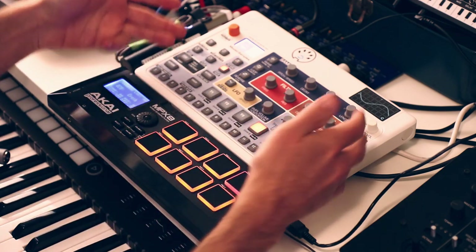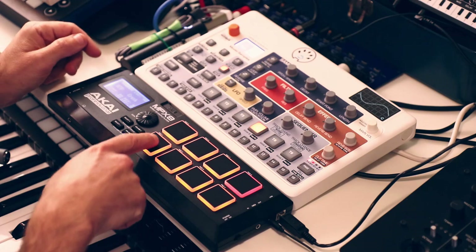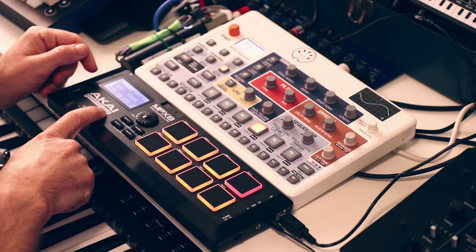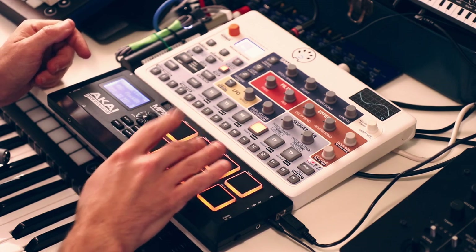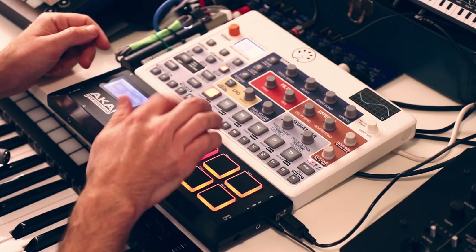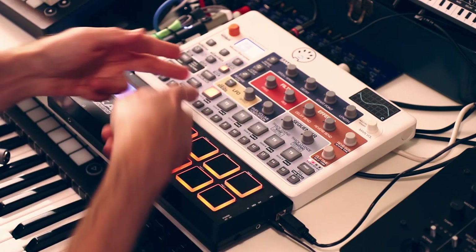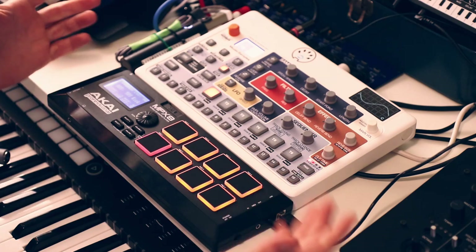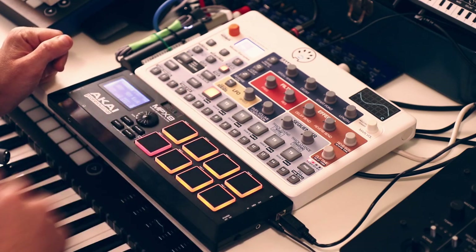What the auto channel means is it automatically maps whatever your MIDI controller is sending to whichever track is active. By default the MPX8 is configured to send note values that play whatever track chromatically, and as you switch between tracks it's automatically controlling whichever track is active at the moment. But what I think is more interesting is mapping each pad to a specific track.